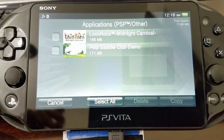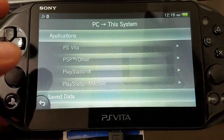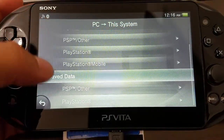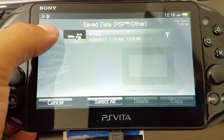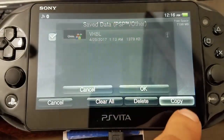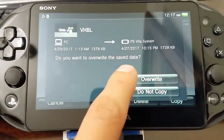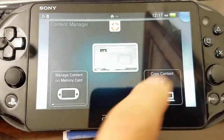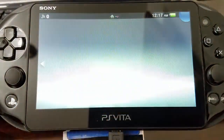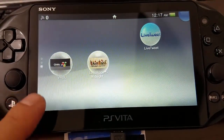Just give it a moment — this is exciting. Then we go to save data, PSP other, and we're going to transfer the VHBL. We're going to copy and select — I already had it but I'm just going to override it. There you have it — we're ready. Let's check if our game converted into VHBL. Bingo guys, we have VHBL installed! This is awesome.